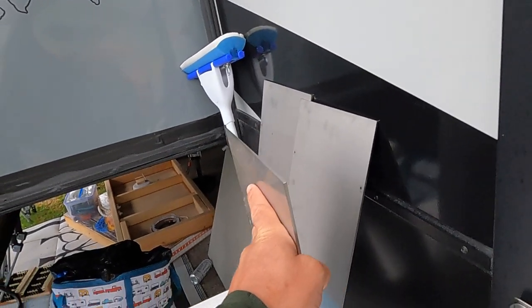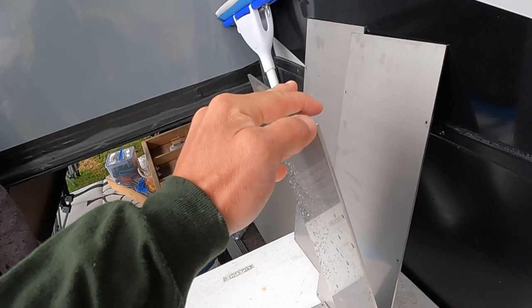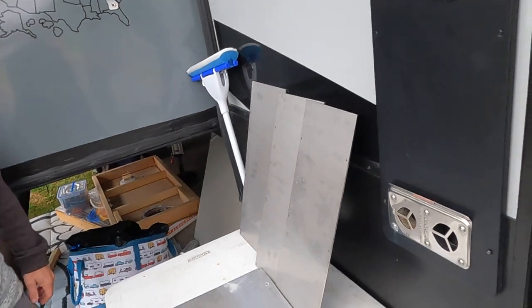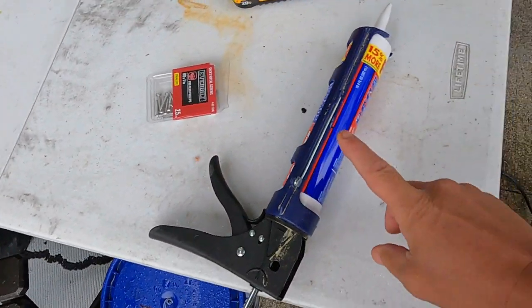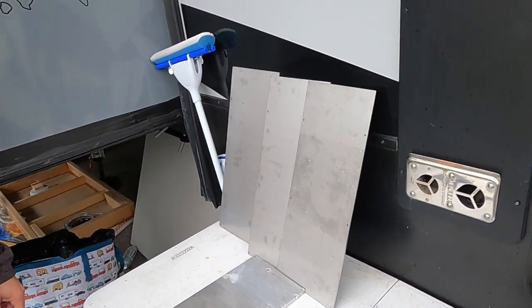One lesson learned: these plates are 1 and 1/8 inch thick — I could have probably gotten away with about half of that, but this is just a trial run. This is stainless so it won't rust. And I got stainless steel cap head screws and some adhesive that I'm going to put underneath this stainless steel as I mount it to the underside.